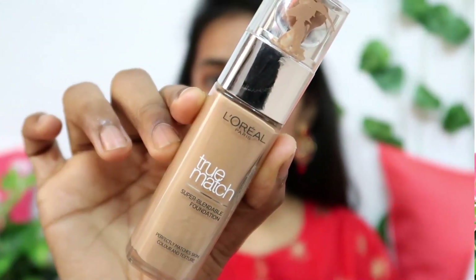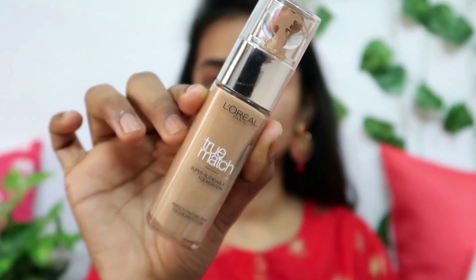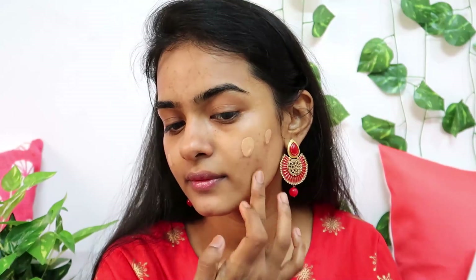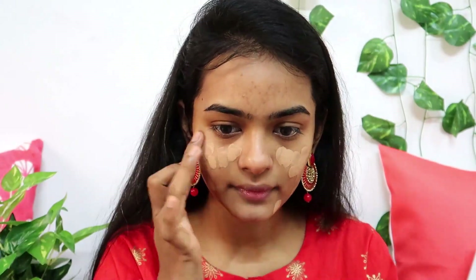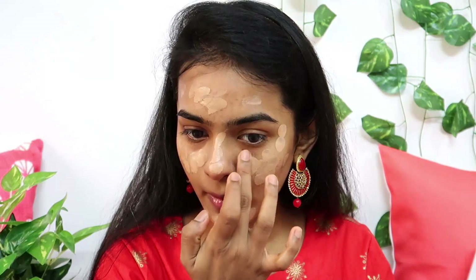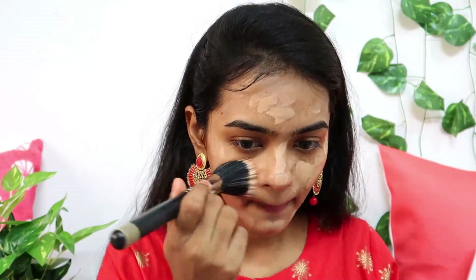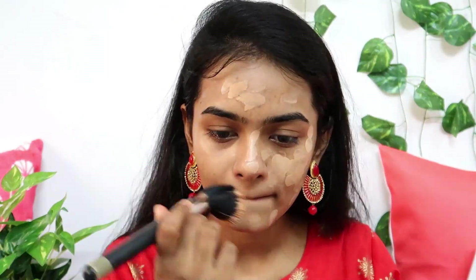You can apply the foundation to your skin. For L'Oreal Paris, I am using the True Match Super Blendable Foundation in shade D7W7. This is a matte finish foundation with medium to full coverage, and it contains light shimmer particles. You can also use a dewy finish foundation if preferred.